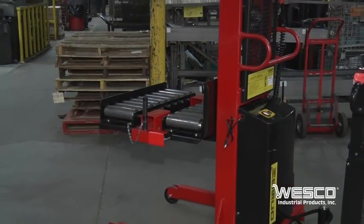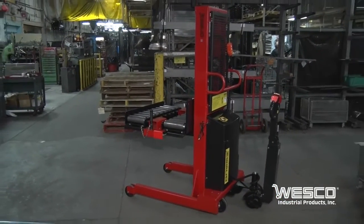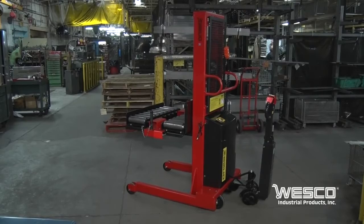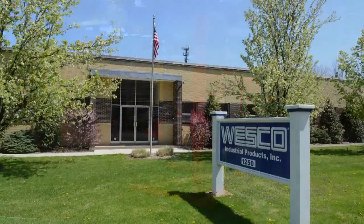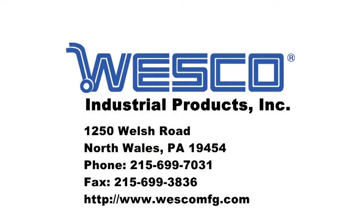Wesco stackers come in a variety of lift heights and capacities and can be modified, such as this one, to meet specific customer needs. Wesco stackers are manufactured in our Pennsylvania factory.